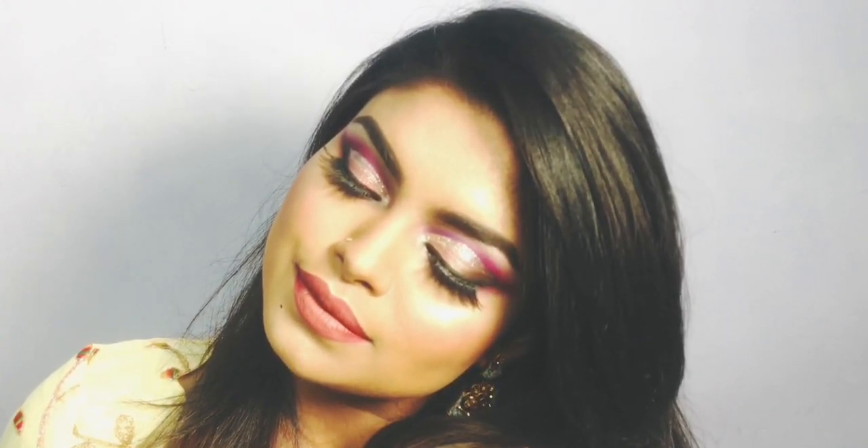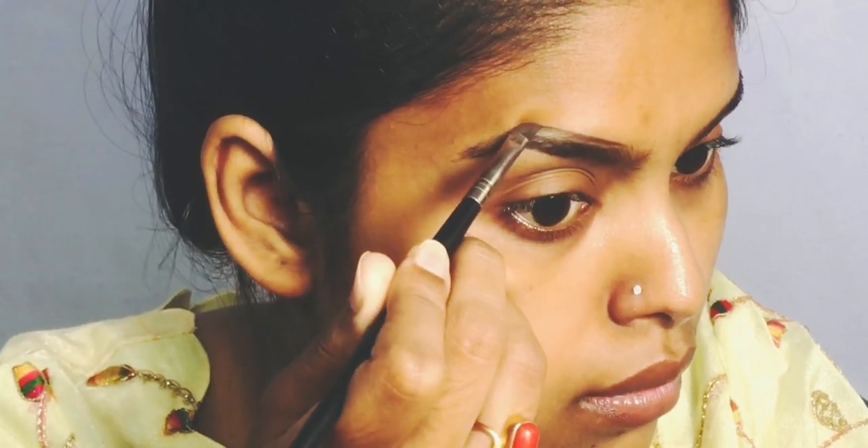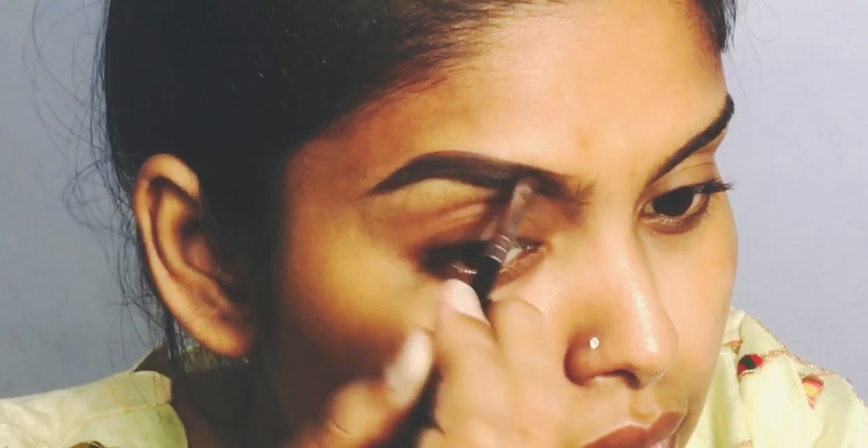It may look very difficult but it is actually very simple. First, I have a full eyebrow playlist on my channel. I have a side line and a fill, and the product I use is Wonder Brows Eyebrow Pomade in the shade Dark Brown.